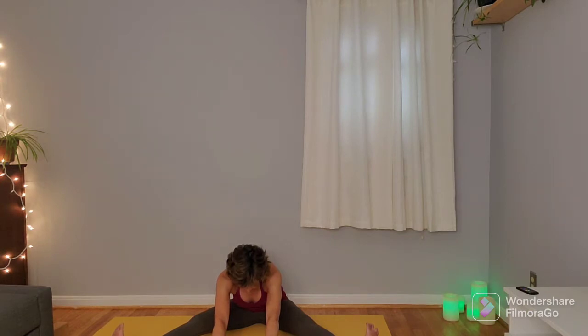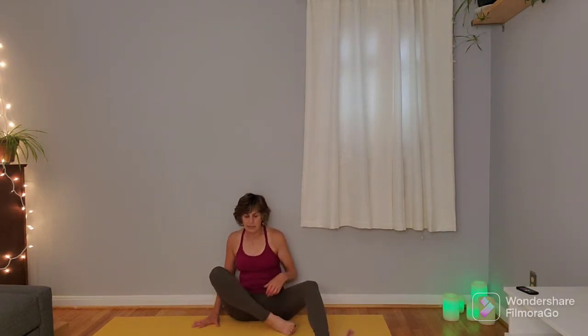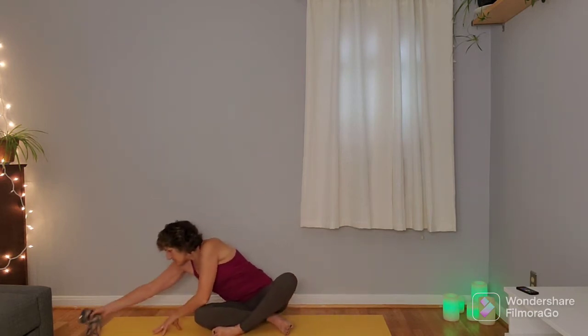Take one more inhale here, and on the exhale release everything, bringing yourselves back to a comfortable seated position. You can put the strap off to the side, drop the shoulders down away from the ears, and do a few circles with the head — either a full circle or you can do a half circle if that feels better on the neck. One more circle in this direction.